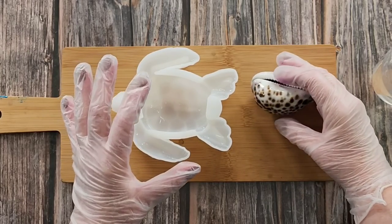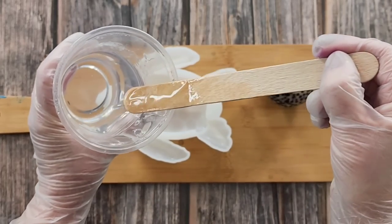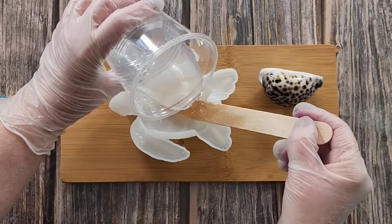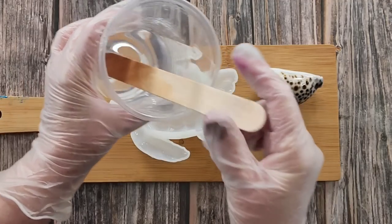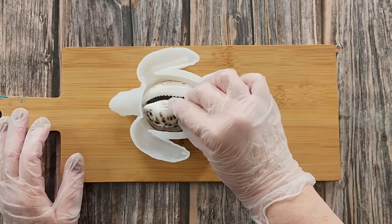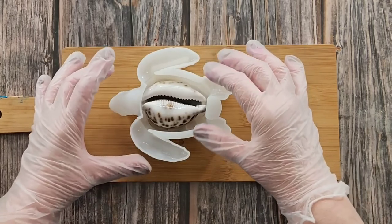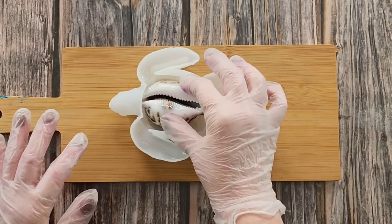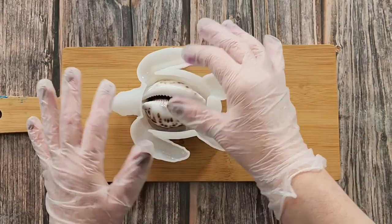The turtle is wider at this end, so I'm going to try and go that way in. I have mixed up 112 grams of A and 48 grams of B. I'm going to let it run down my stick, put some in there first, make sure it's nice and clean, and drop that in there because I don't want an air bubble underneath. I probably got way too much resin.